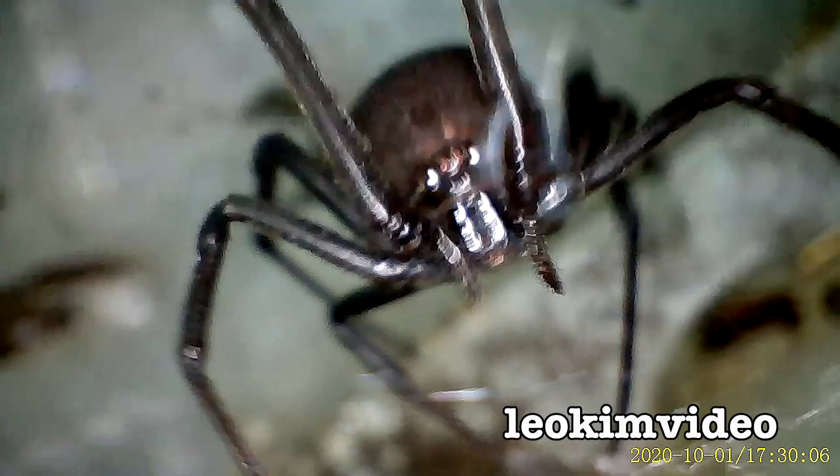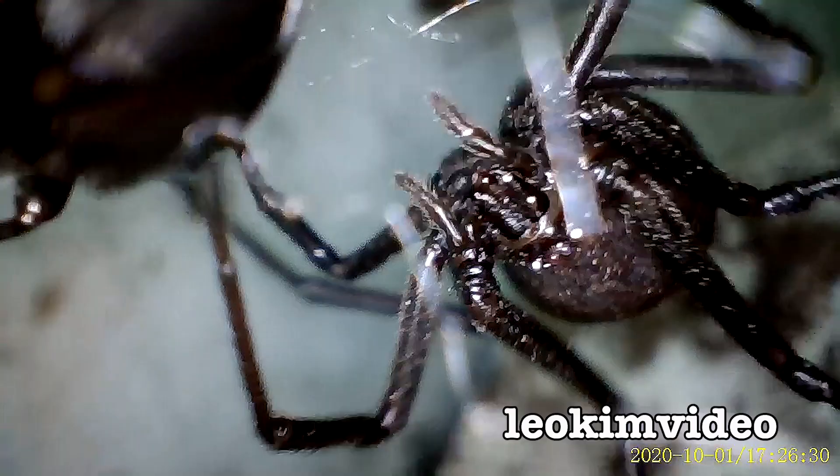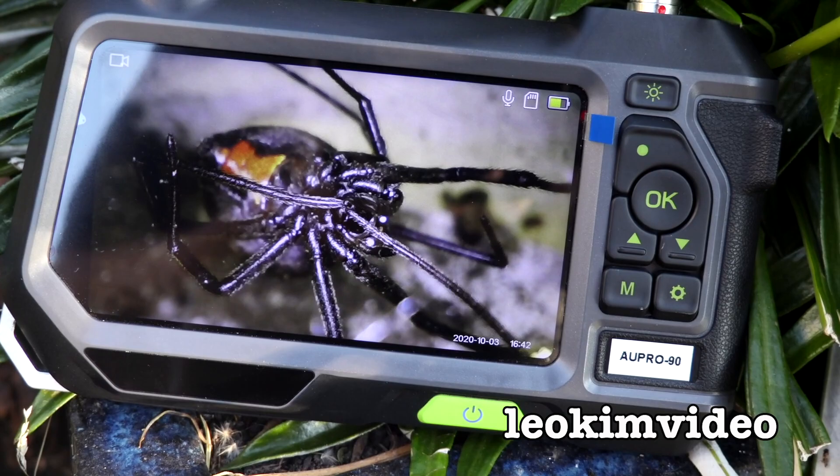Oh my crikey Charlie, look at that! Crazy, completely and utterly critterrific, spiderrific, crazy — never seen anything like it in this perspective. Okay, time for a very different perspective of spiders and critters.